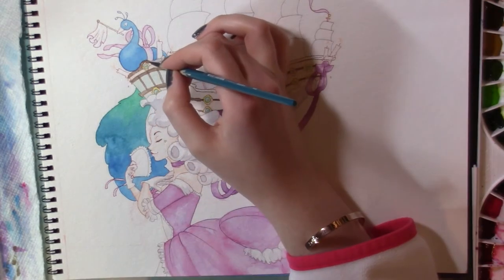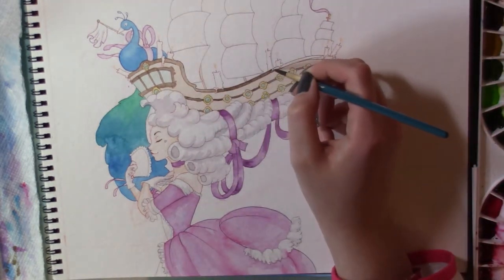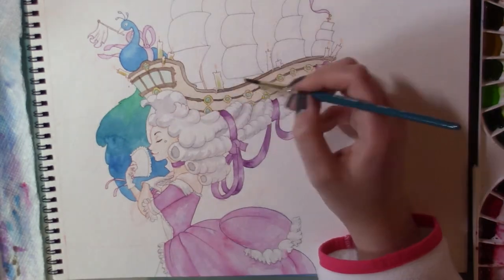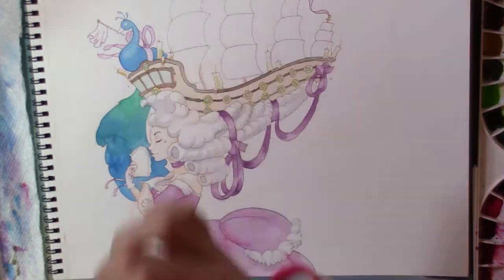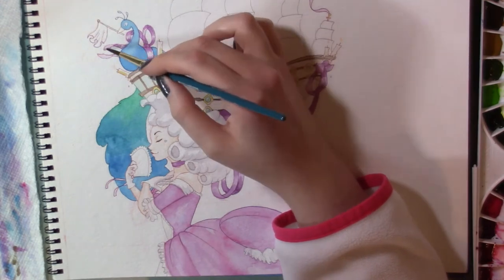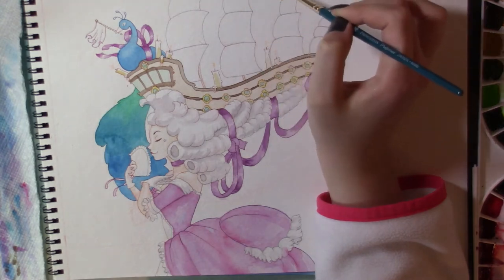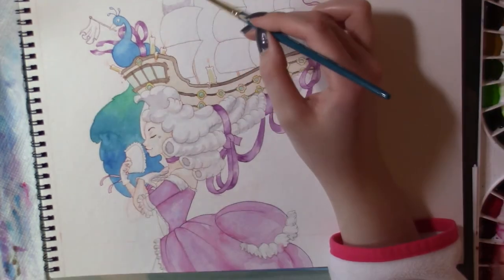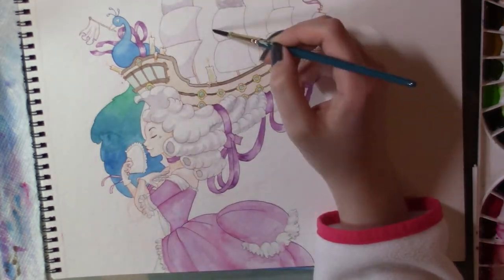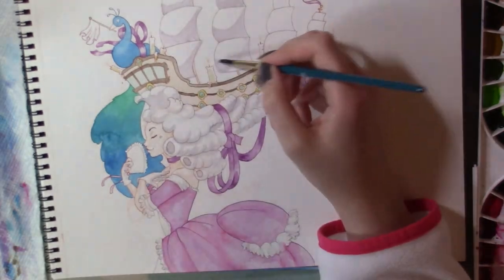Here for the trim, I decided to make it dark. I was thinking about doing all the boat's trim in reflective gold, but I feel like that might compete too much with the glitter effects I wanted to add later on. For the sails, I wanted to make sure to use a color similar to the one I used for her hair, but a little bit purplier — kind of with that pink undertone so it's not just flat gray.